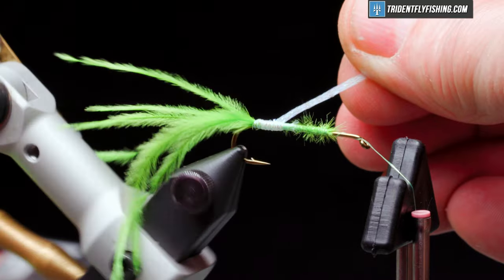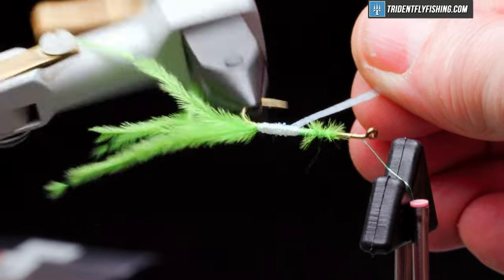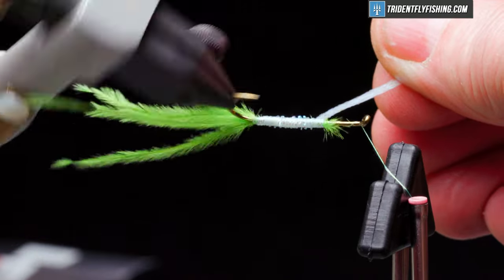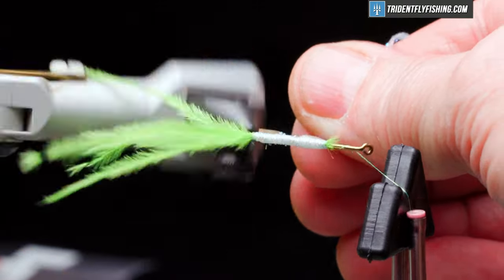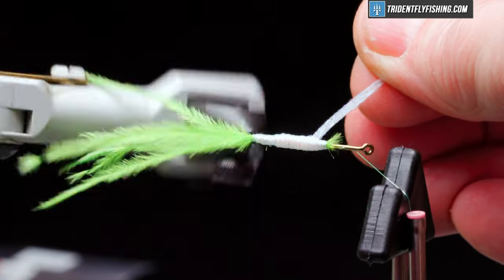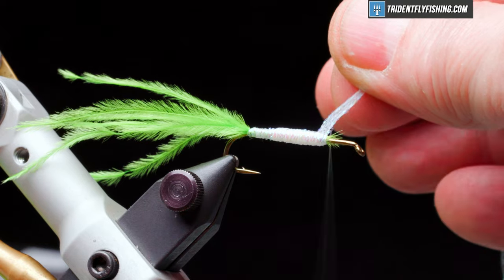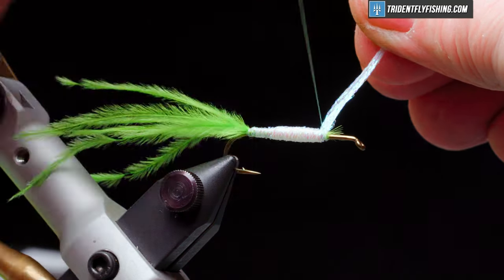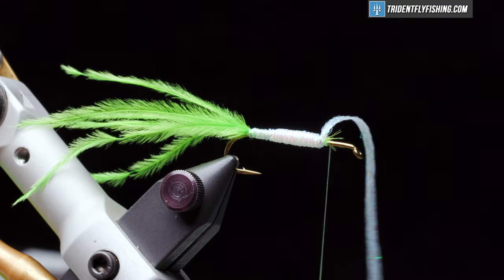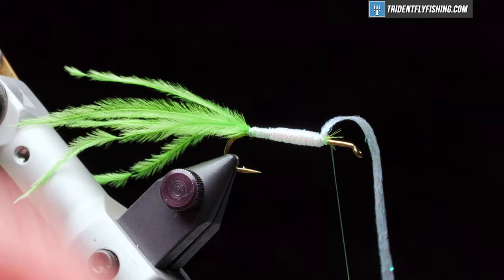Now, because it's flat, we're going to have to wrap it back over itself a few times to give the body a little bulk and a tapered appearance. Cut off our excess material.